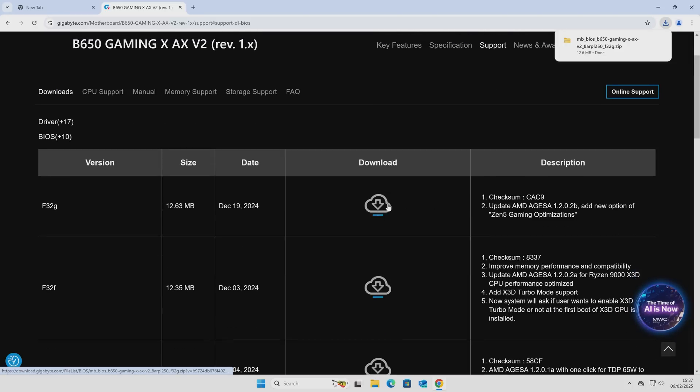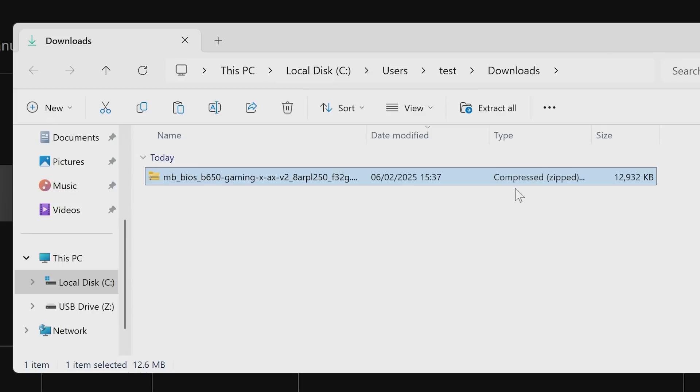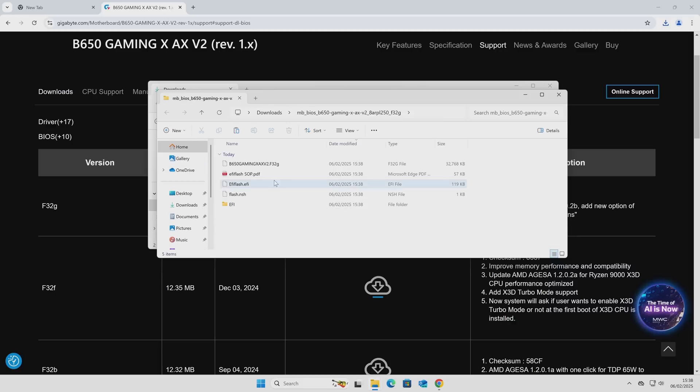This will download to the default location on your machine — normally the Downloads folder. Go to that folder and you'll see the file is a compressed or zipped file, so we need to decompress or unzip it. In Windows, right click on the file and choose Extract All. It'll ask for a location — just use the default location. Click Extract and you'll have all your files.